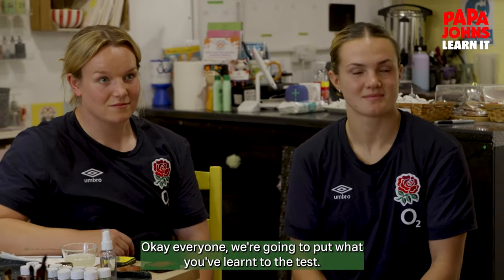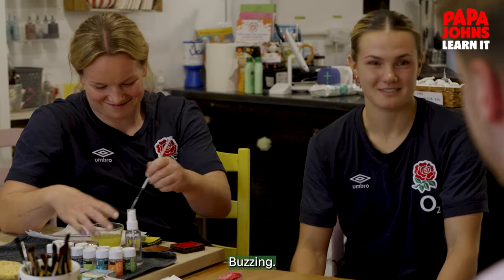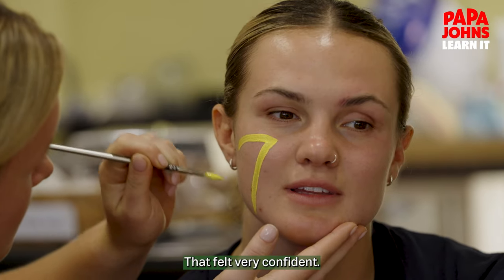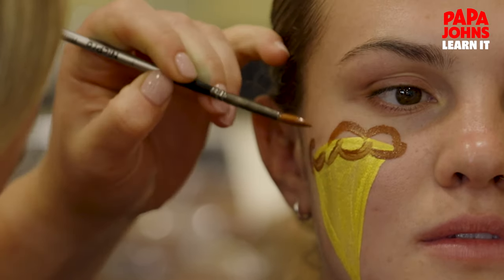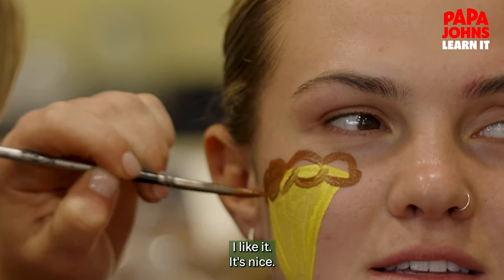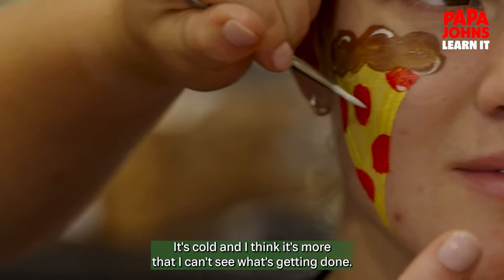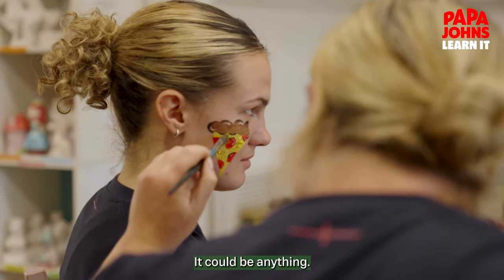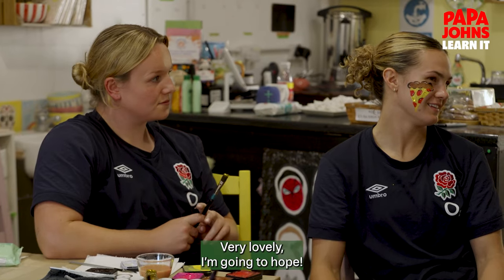Okay, everyone, we're going to put what you've learnt to the test. Lark, you're going to go first. Looking forward to it? Buzzing! That felt very confident — in control. Ellie, is it an interesting sensation having your face painted? I like it. It's nice, it's cold. I think it's more that I can't see what's getting done — it could be anything. All the little details are going in now. Very nice, very lovely.